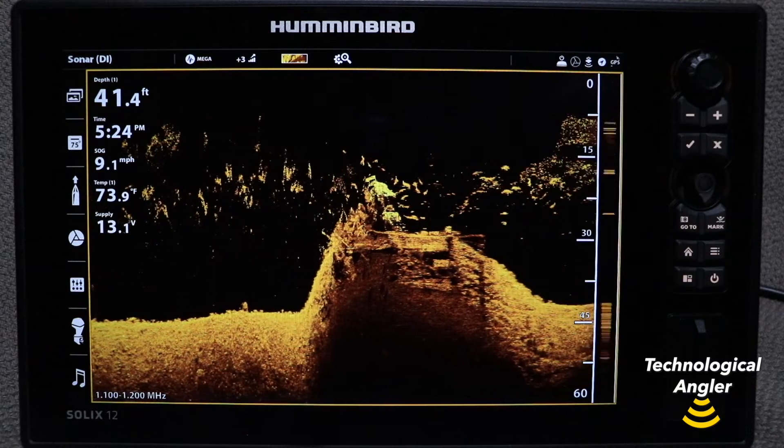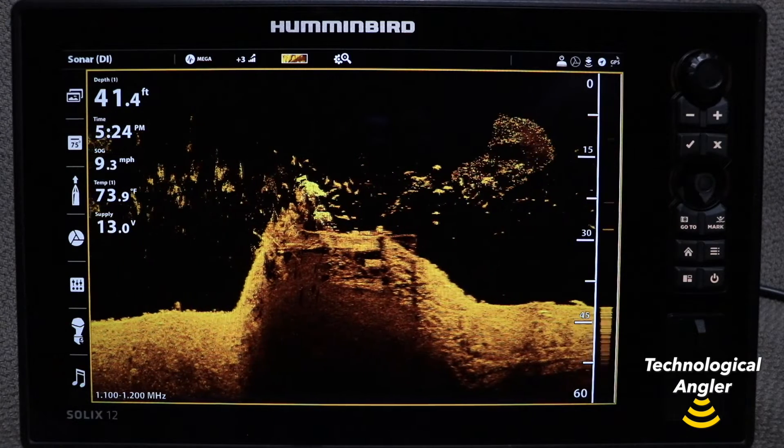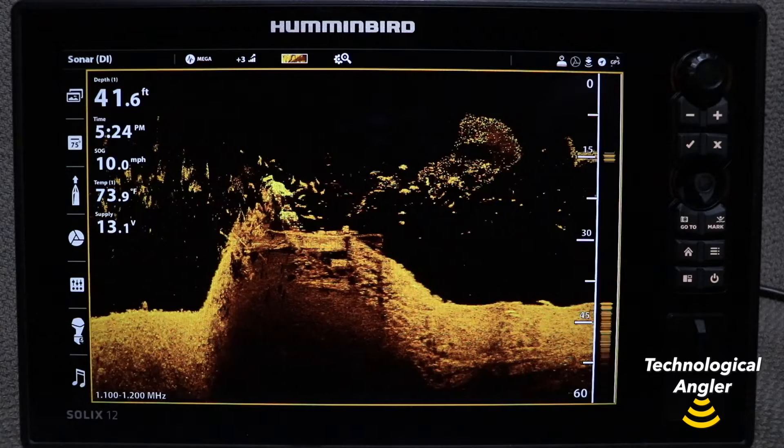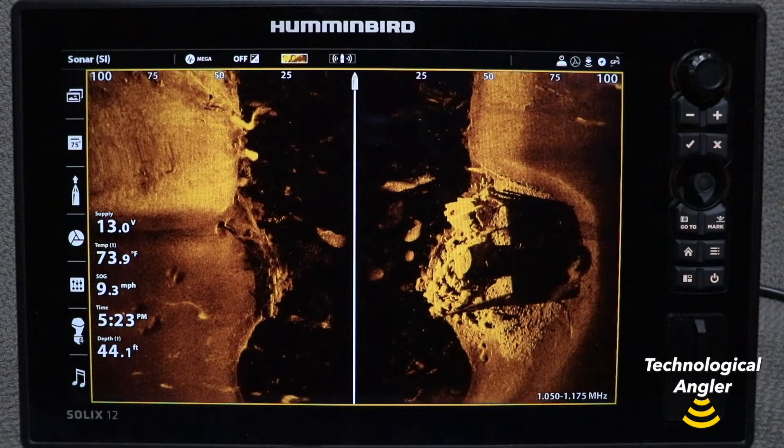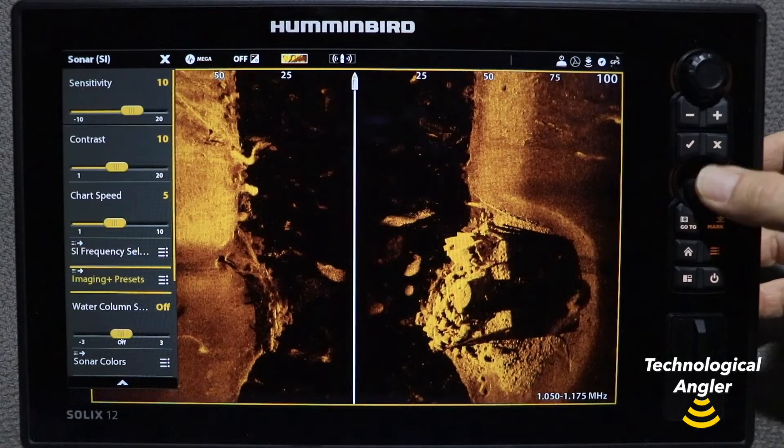On a Solix, you'll find water column sensitivity as part of the express menus for both side imaging and down imaging. Press the Menu key once on those views to access their express menus.